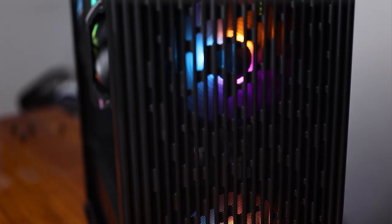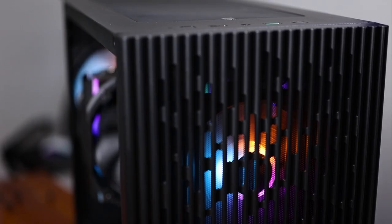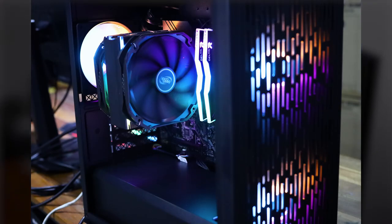It does have a PSU shroud and a removable drive cage for extra points in terms of aesthetics and build quality. Speaking of aesthetics, I really like how the RGB on this thing pops through the front mesh. It's very good at diffusing the light, so the RGB looks a bit moody and mysterious.